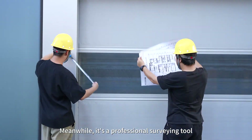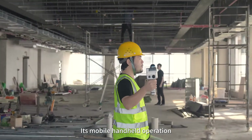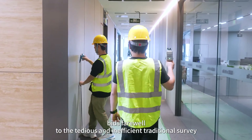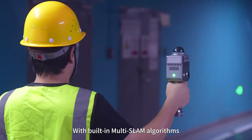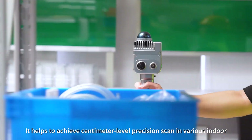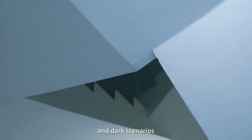Meanwhile, it's a professional surveying tool. Its mobile handheld operation bids farewell to tedious and inefficient traditional survey methods. With built-in multi-SLAM algorithms, it helps achieve centimeter-level precision scans in various indoor, confined, structurally complex, and dark scenarios.